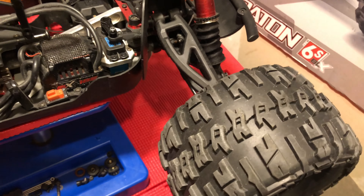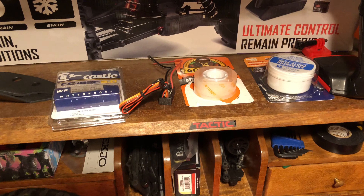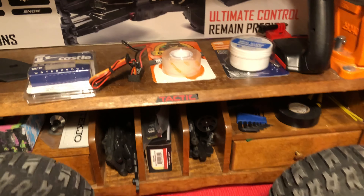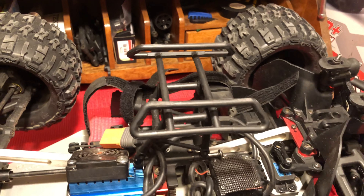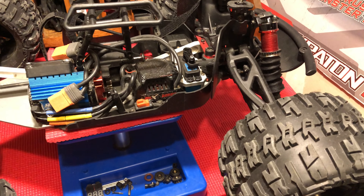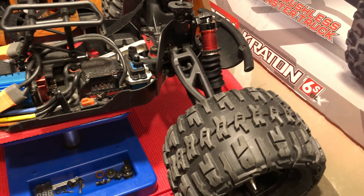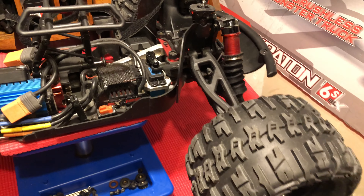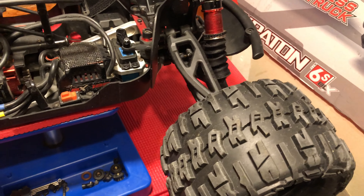I purchased a glitch buster, though I won't really need one because an external BEC is actually a glitch buster 2.0 — it's also a glitch buster, but it also takes power from your batteries to up the amperage to your system, specifically your servo. While I don't really need a standalone glitch buster, I decided to purchase one and install that first to see if it takes care of my issue, and then install the BEC after.